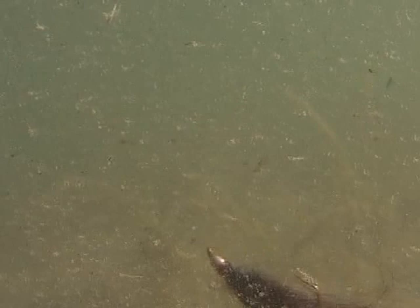We've got bead-headed flies on. I've tied the deep water leech on with a loop knot, so that fly is going to be dipping and diving as we're retrieving it as well.